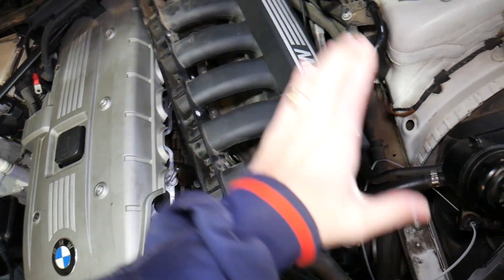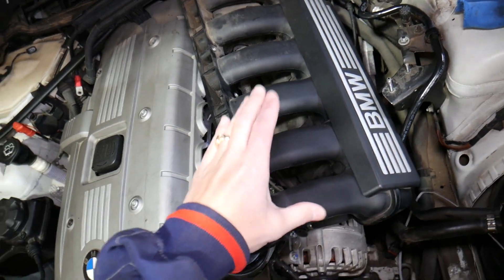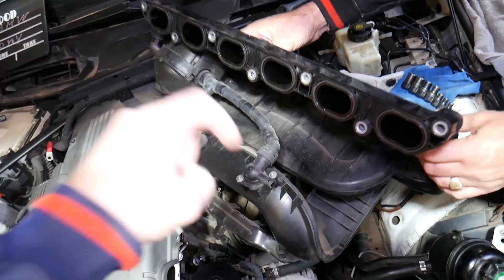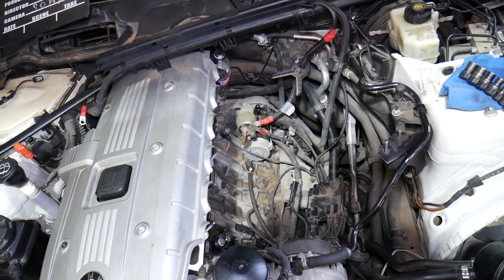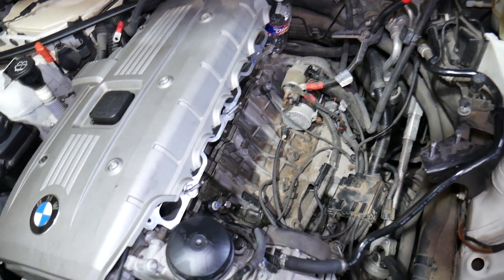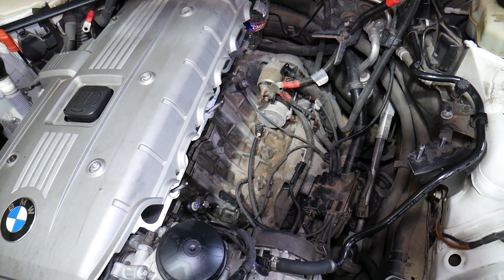Once you do all that, you will need to remove your air filter box, intake boot, and the intake manifold — the whole assembly. If you want to see how to do that, we actually have a video and I will try to post the link in the description below. If I forget, check the channel for how to remove the intake manifold on a BMW N52 engine.